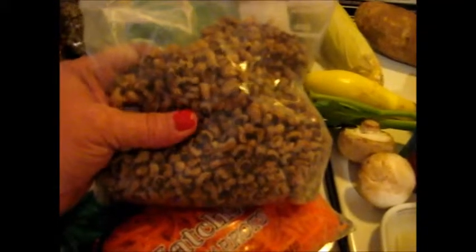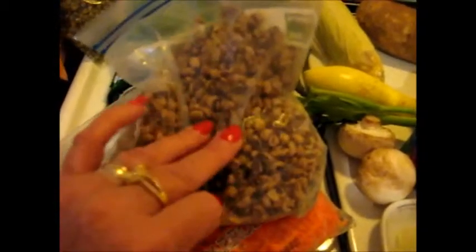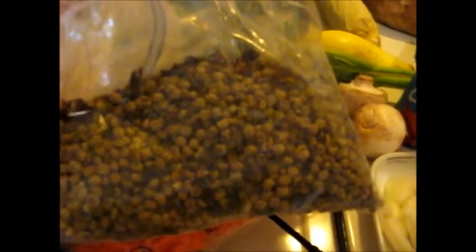Now my dried ingredients. I'm going to use maybe about a fourth of a cup of these dehydrated black-eyed peas, about a fourth of a cup of my dehydrated English green peas, and about a fourth of a cup of my dehydrated garbanzo beans — or chickpeas.